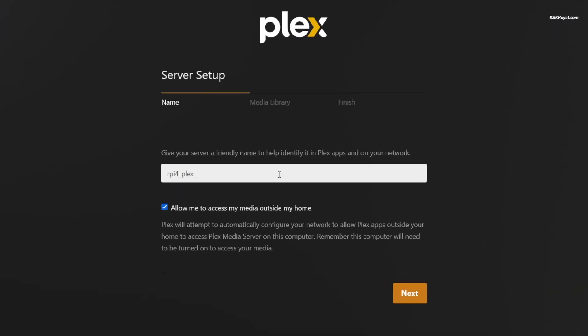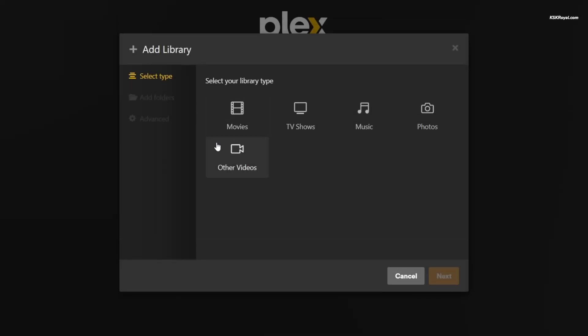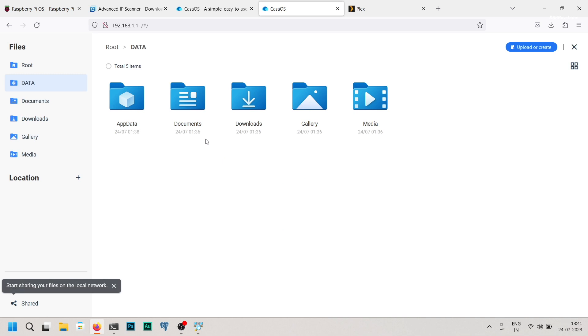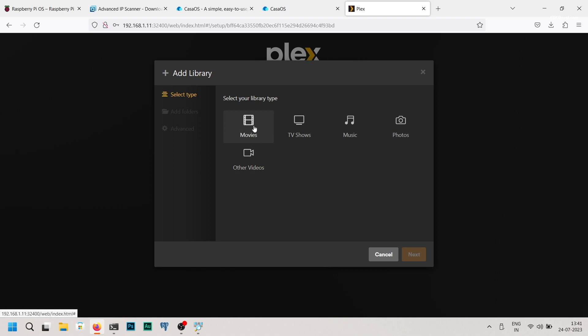Next, name the Plex server — for example, RPi4PlexMedia — ensure this option is ticked and click on Next. Under the Media Library, choose Add Library and select Movies. Add folders to tell the Plex server where the movie files are stored. CasaOS automatically creates a Samba server with folders like Movies, Music, and TV Shows, which you can use to store media content and link with the Plex library.